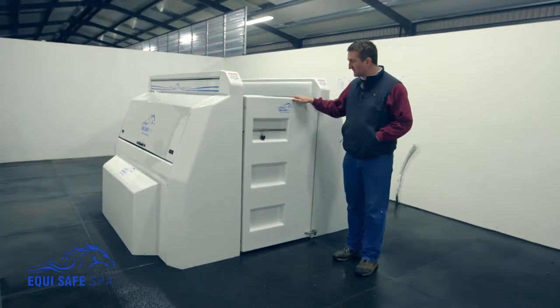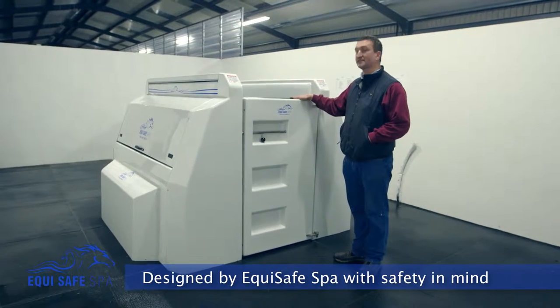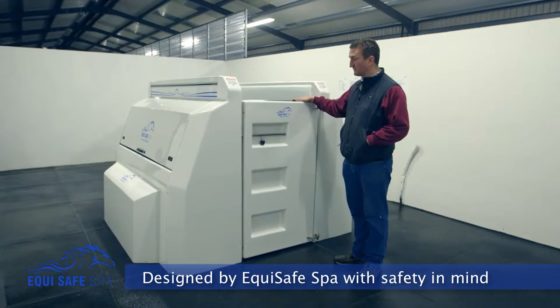This is the Equisafe Spa. This spa was built and designed with safety in mind for the actual horse itself that's using the spa.